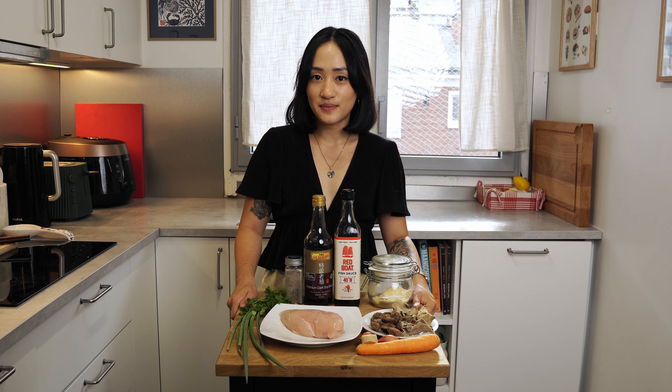Despite its simplicity, it's delicious with a lot of different textures and flavors. The noodles are bouncy, the chicken is tender, the carrot brings a sweetness, the shiitake mushroom and green onion are fragrant, and the wood ear mushroom is crunchy. This dish will please even a picky eater in your family.